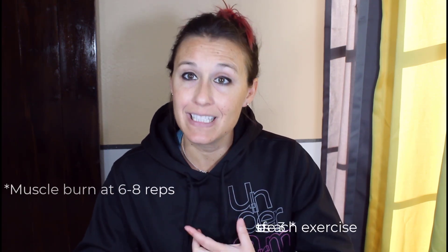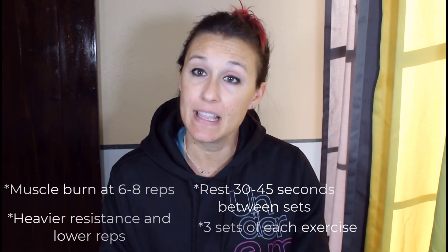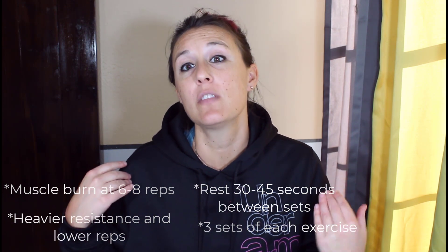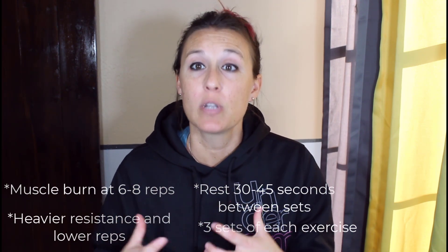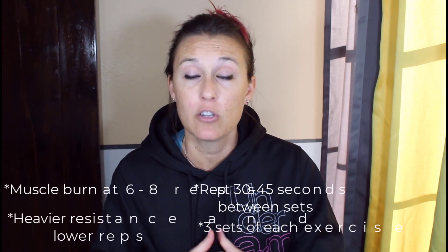Those are the parameters for strength training: get in the six to eight repetition muscle burn, do three sets of each exercise, and rest 30 to 45 seconds in between each set. That's going to give you the best strength training, the best muscle building, and in turn the best bone building — because it's when those muscles are pulling and strengthening that those bones are triggered to get stronger. That's why we want to follow those particular parameters.